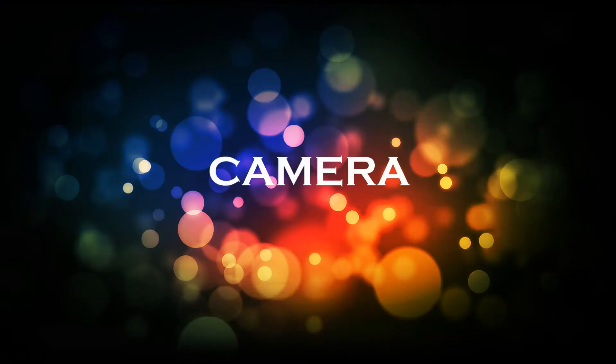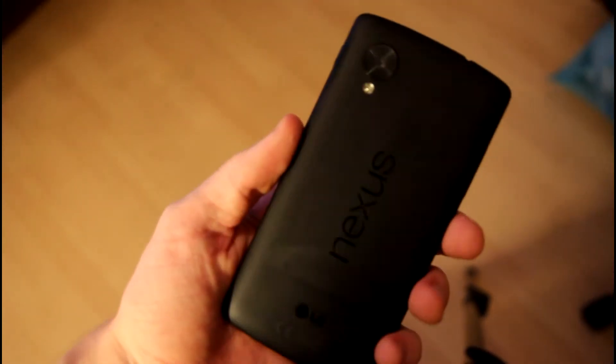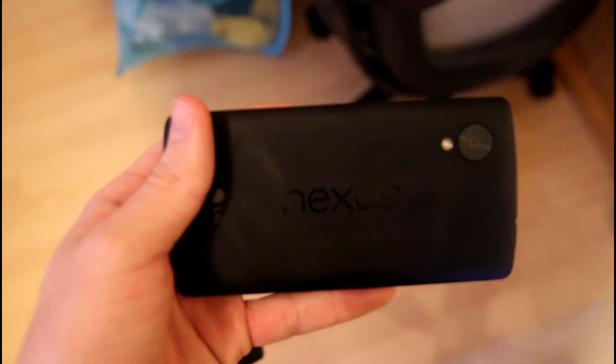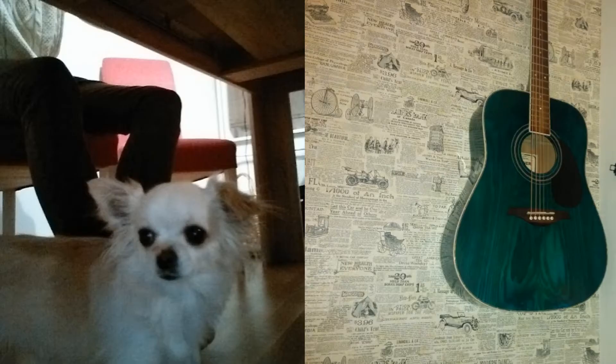The cameras on the Nexus 5 are pretty decent — not the best, but they do the job greatly. When your friends look at photos you've taken with the Nexus 5, they won't be blown away thinking it was taken with a dedicated camera. On the front it has a 1.3 megapixel camera and on the back an 8 megapixel camera with OIS, which improves the quality of your videos and pictures. The colors aren't washed out.